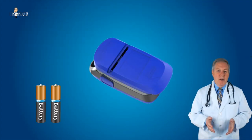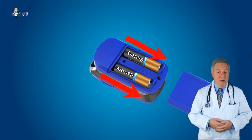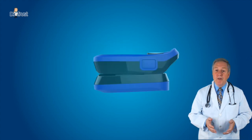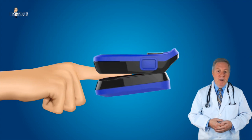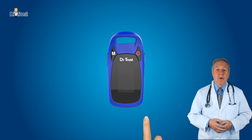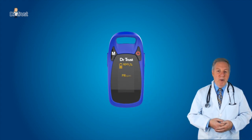Starting the product is easy. Simply insert two AAA batteries in the correct polarity and put the cover on it. Put one of the fingertips into the rubber hole of the oximeter with the nail surface upwards and release the clamp. Press the power button for two seconds to turn the pulse oximeter on. Read the corresponding data from the display screen.